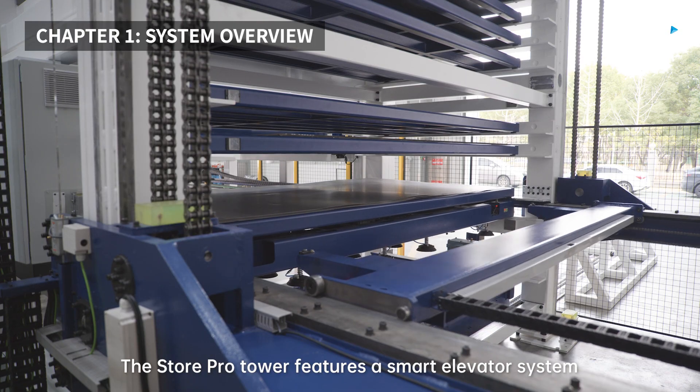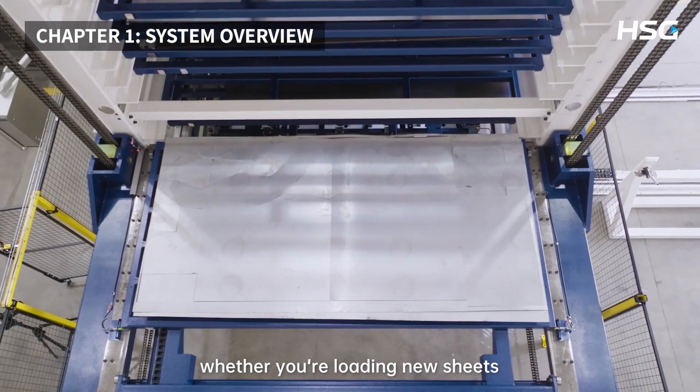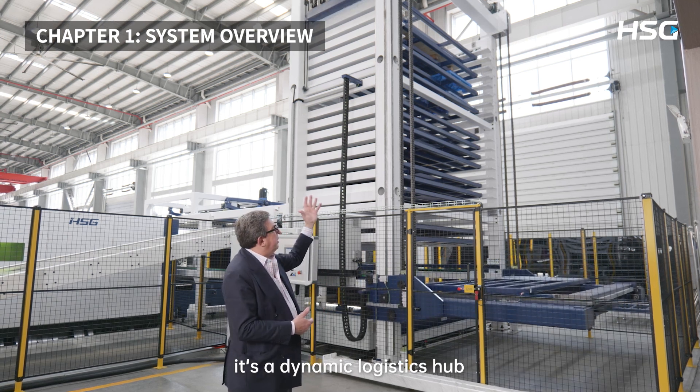The StorePro tower features a smart elevator system that brings the right pallet to the right place, whether you're loading new sheets or unloading completed parts. It's more than just storage — it's a dynamic logistics hub.